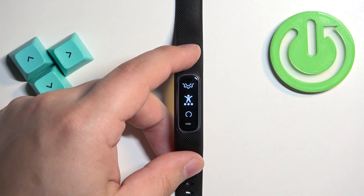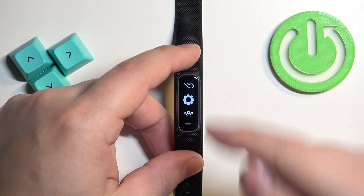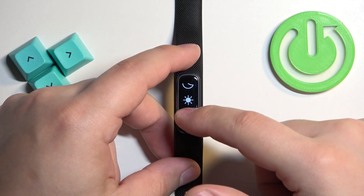Press and hold on it to open the menu. Once the menu opens, scroll through the menu and select the Settings icon, then tap on it to enter the settings.